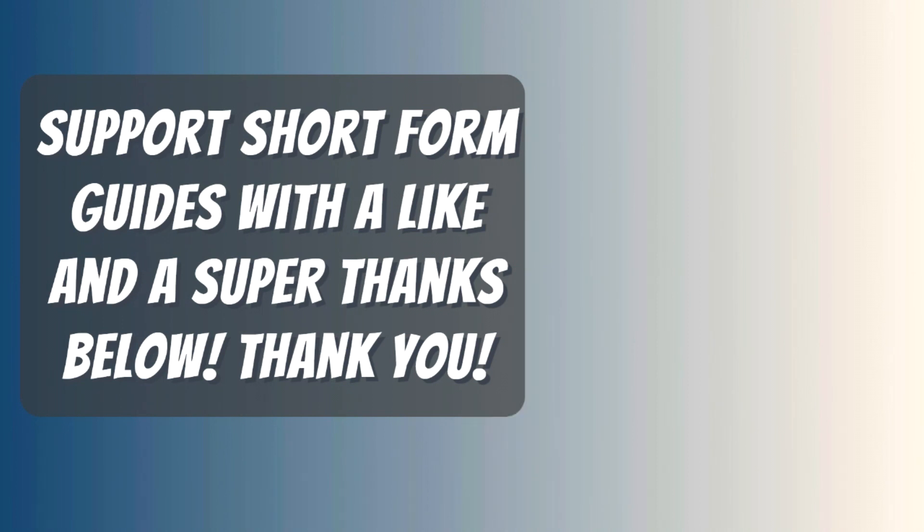If it did, please return the favor by leaving me a big fat like and a comment so I outrank those useless let's players with 20-minute videos. And if you want to take it one step further so I don't have to sell ugly useless t-shirts like all those other YouTubers, leave me a super thanks — it's a new feature, it's below where the arrow is pointing, right beside the share button.